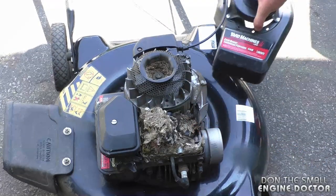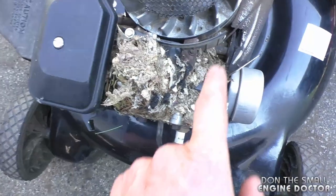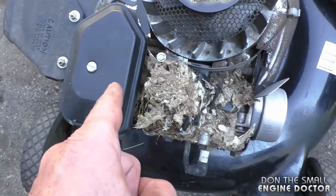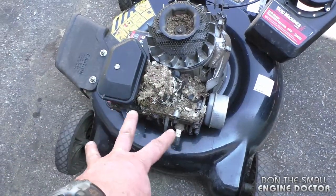There it is. So what's happened here: mice have gotten in and made a huge nest, and what's going on is the air vane here is not able to move the way it should. That's why the throttle is stuck wide open. The easy solution is just to air blow this out of the way.